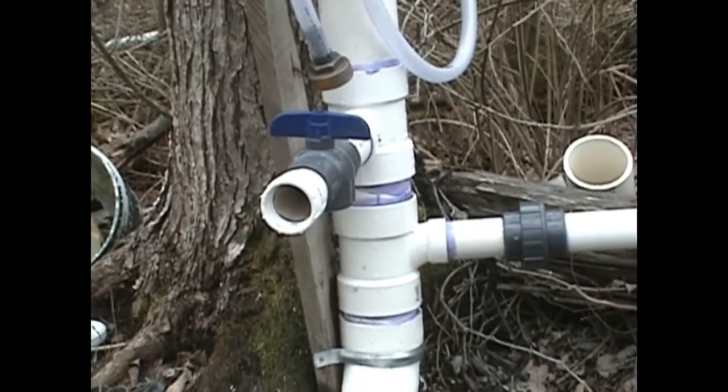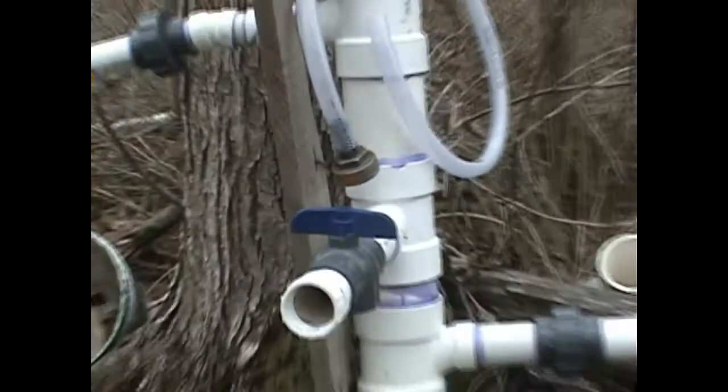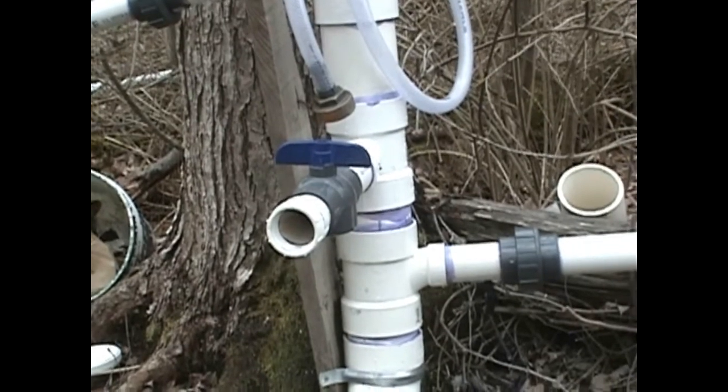Also put in a two inch hydrant. You'll notice there's also an adapter there. You can screw on the clear tube and get jugs of fresh spring water right out of the standpipe.